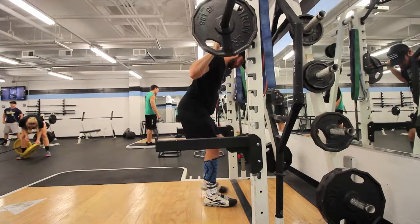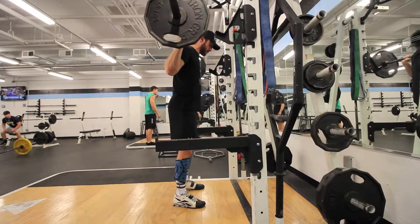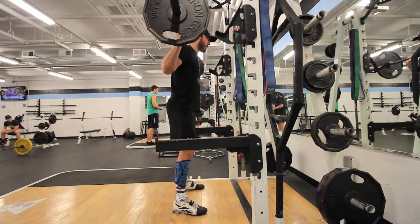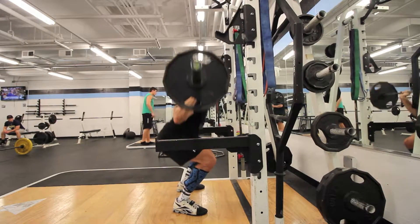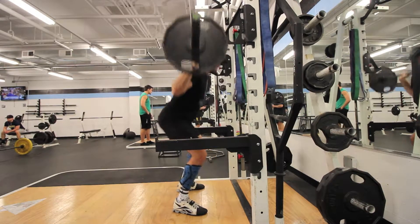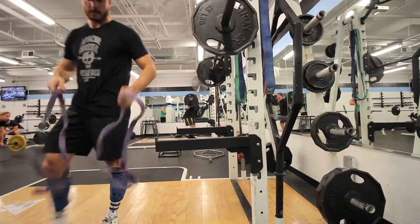What's up guys, so today's workout was just a squat workout. I actually just switched from doing low bar squats, which I've been doing for the past two years, so it's been a long time since I've been doing low bar squats.